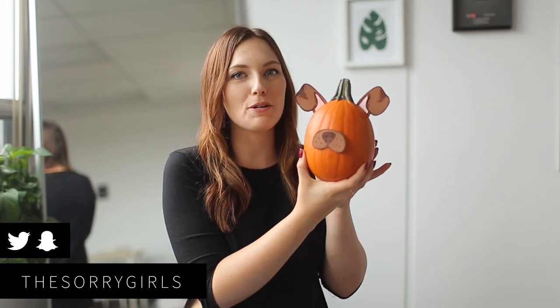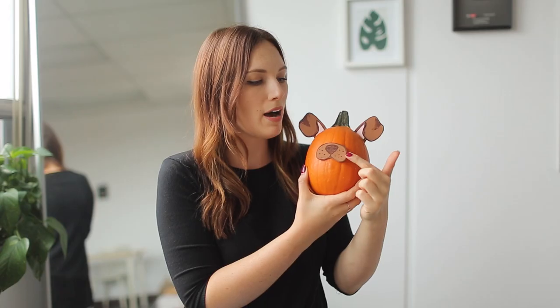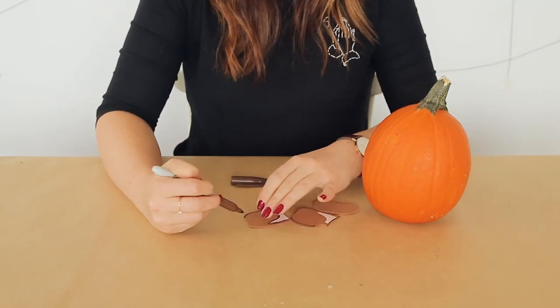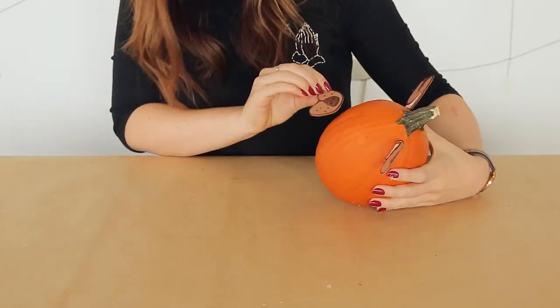This is the dog Snapchat filter pumpkin. It's super easy. We just took some brown foam, cut out two ears and a little mouth and nose, and then used some pink cardstock to fill in the pinks of the ears. We then went over the edges with some brown marker and added the details on the nose. And then I simply took a hot glue gun and added the pieces onto a small pumpkin.